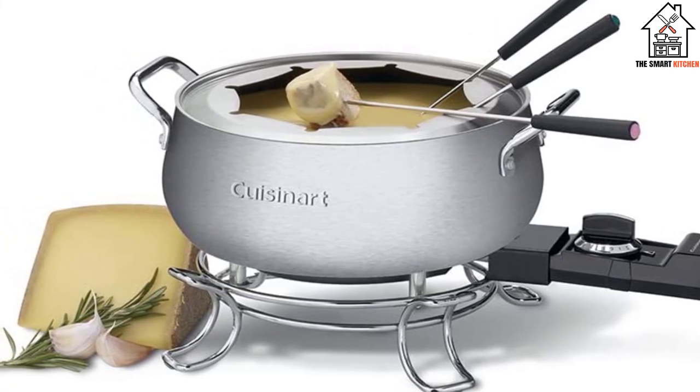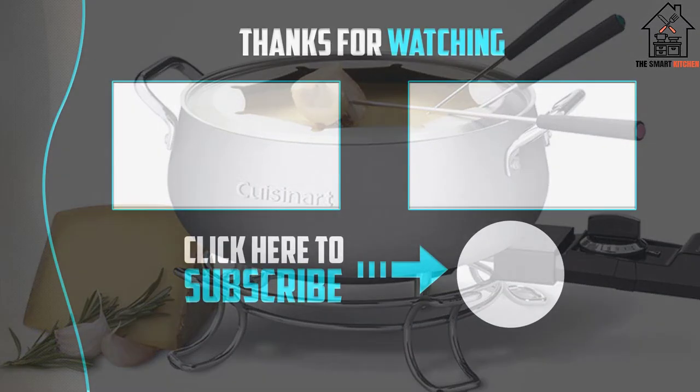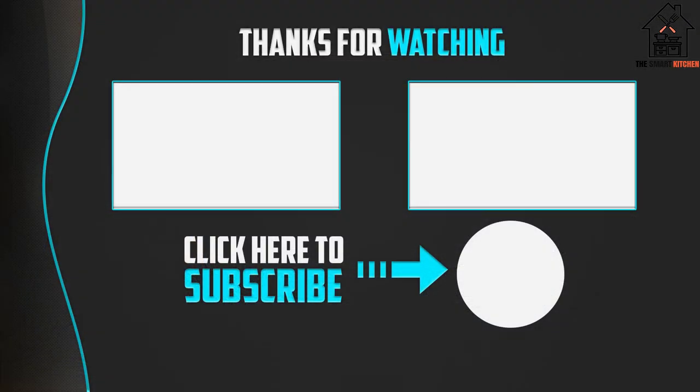Overall, this fondue pot is efficient, easy to use, and a great choice for all your small tempered chocolate needs. Thank you for watching, guys. I hope you liked this video. If this video was helpful to you, please make sure to like, comment, and don't forget to subscribe.